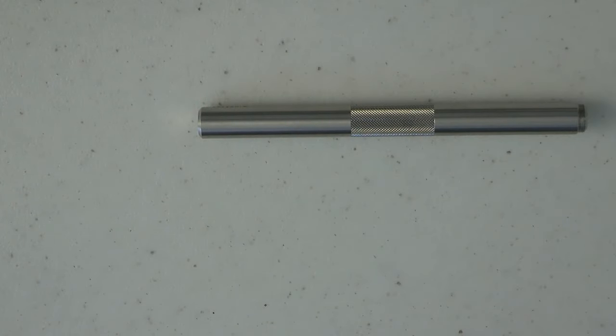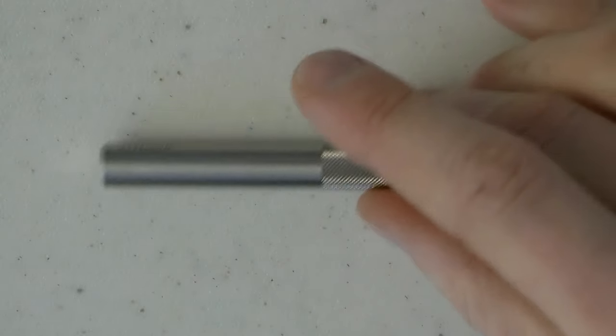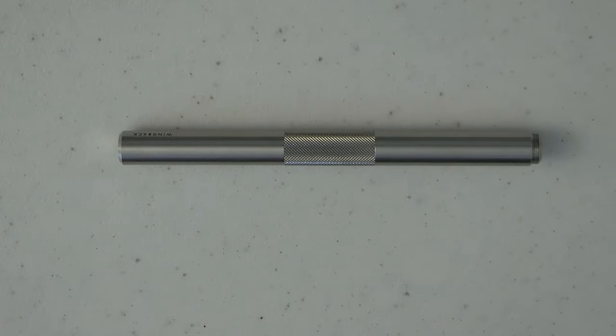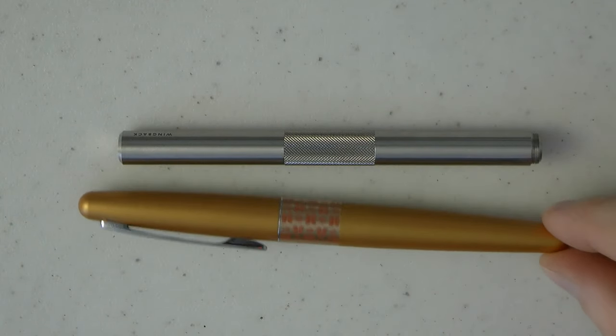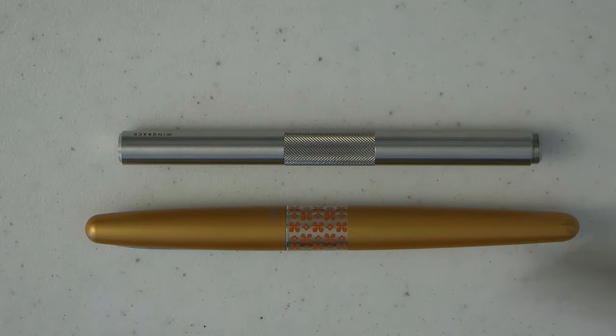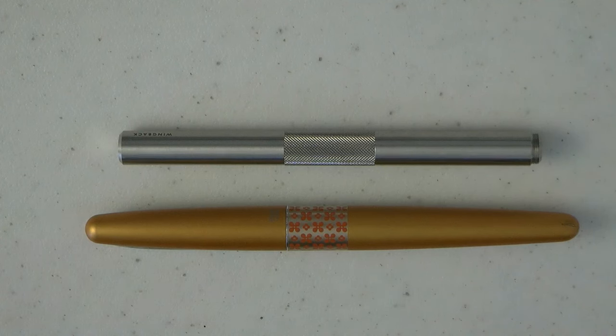Now this one is a roller, so I'm very careful that stays there. Let's put this here — right next to a Pilot Metropolitan, that is what you get. So it is a smaller pen, I think meant to be carried around in a pocket, and then you have the sleeve to keep it safe.